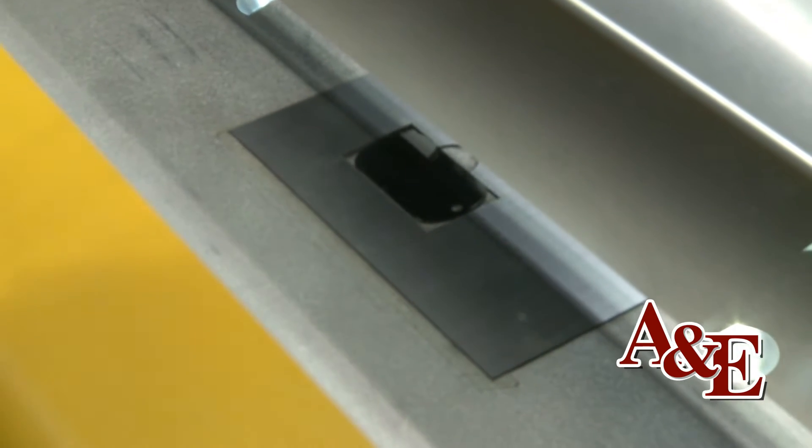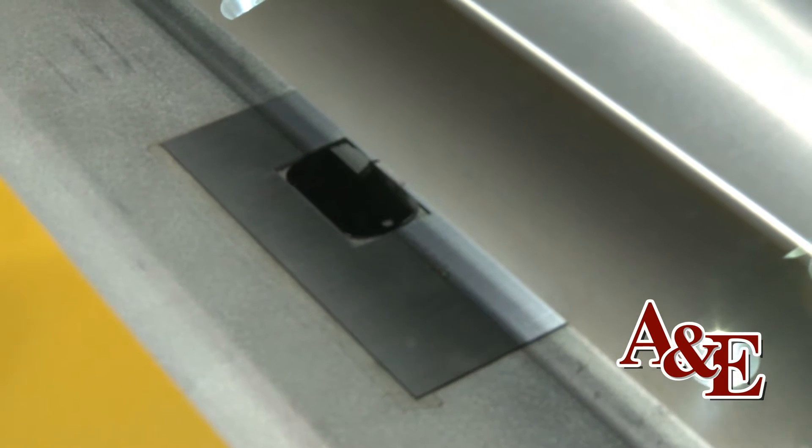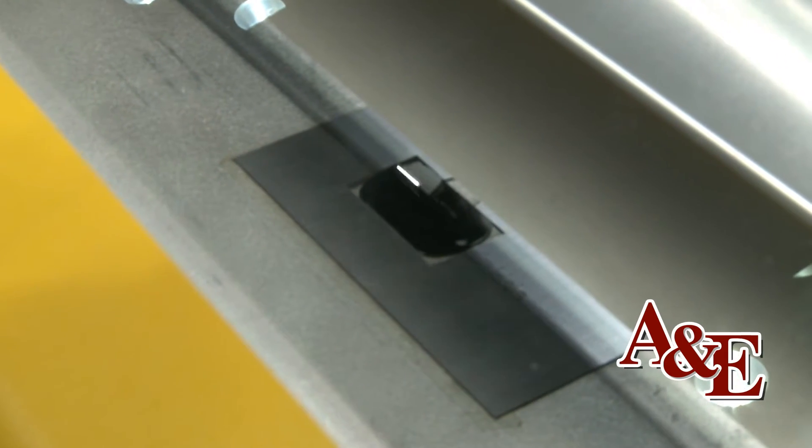What you're seeing here is a raster engraving motion, just like a printer applying ink to paper, going back and forth — but instead of ink, it's firing a laser beam onto the material, vaporizing it to achieve a white graphic.